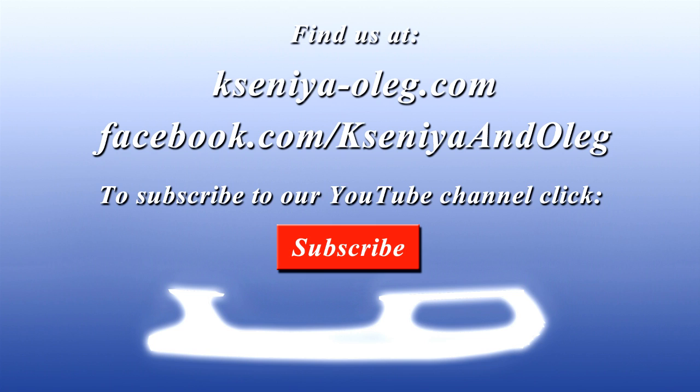Hey everyone! We really hope you enjoyed the video. If you did, hit the like button and click subscribe for more videos. Alright, see you next time!